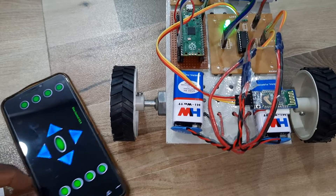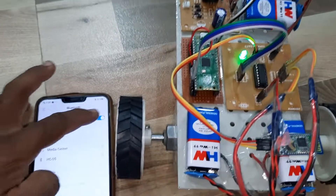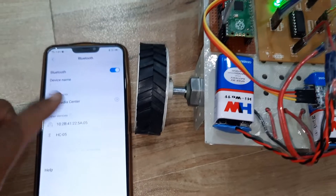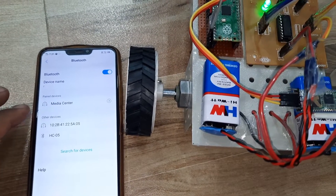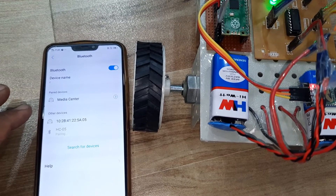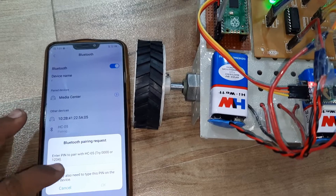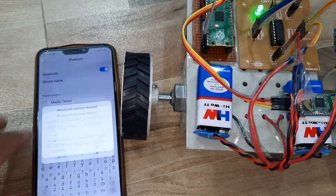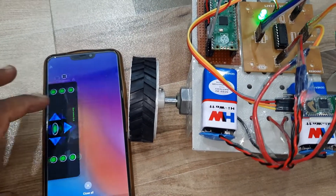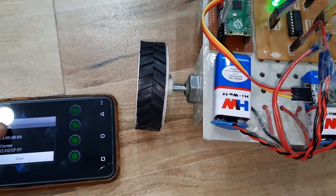First, go to Settings and turn Bluetooth on. The HC05 module appears as unpaired. Enter the password 1234 — you are now paired. Go to your settings and connect to HC05.